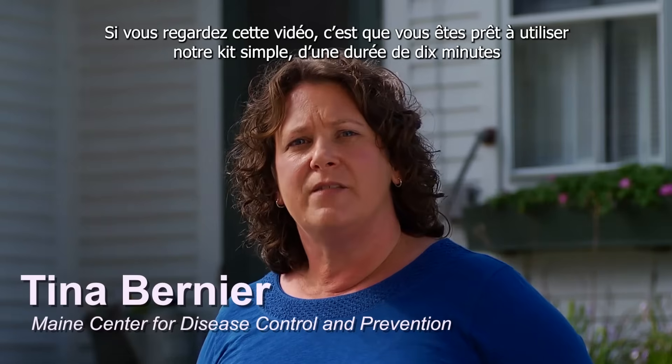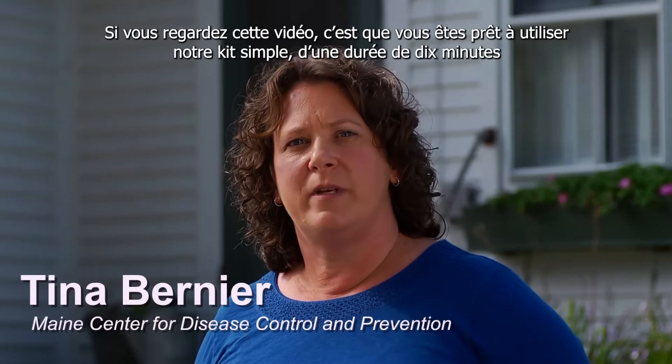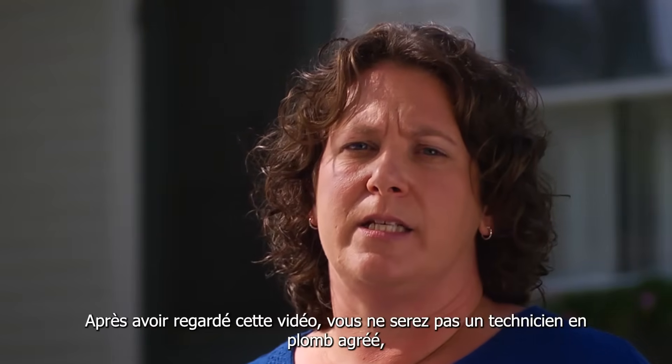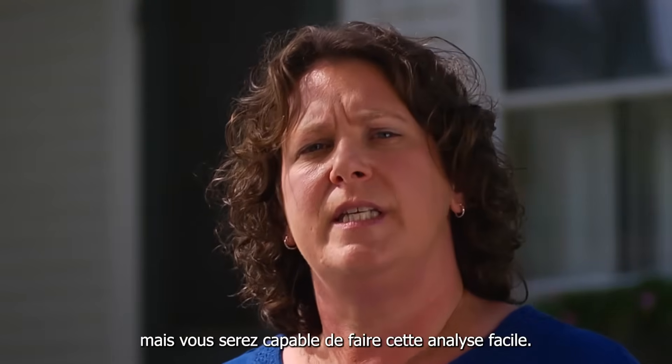Hi, I'm Tina Bernier with the Maine CDC. If you're watching this video, you're ready to use our simple 10-minute kit to find out if you have dust from lead paint in your home. After watching this video, you won't be a licensed lead technician, but you will be able to do this easy test.